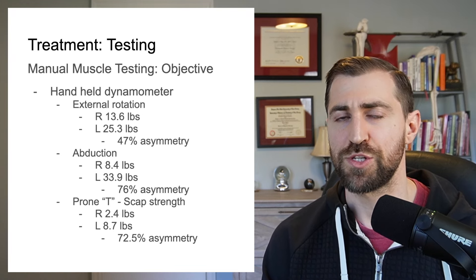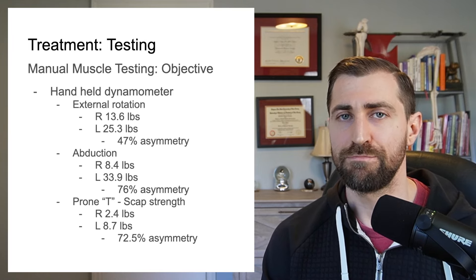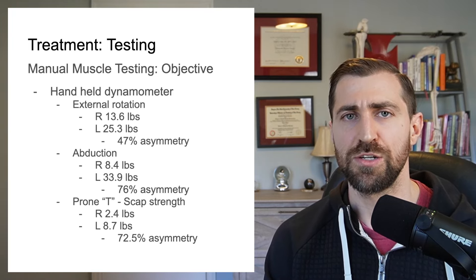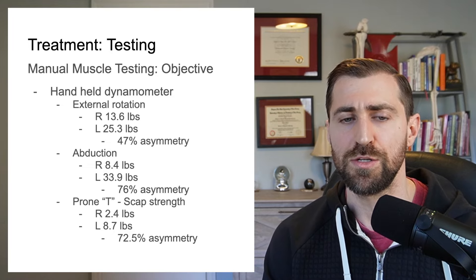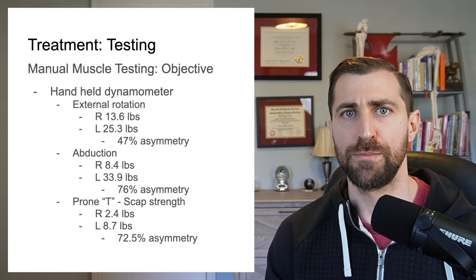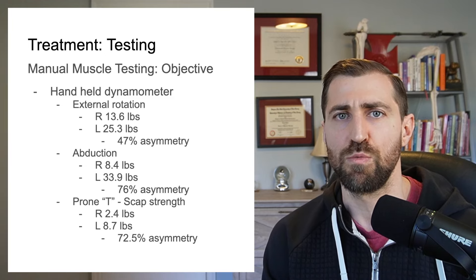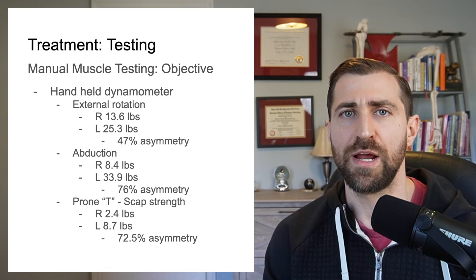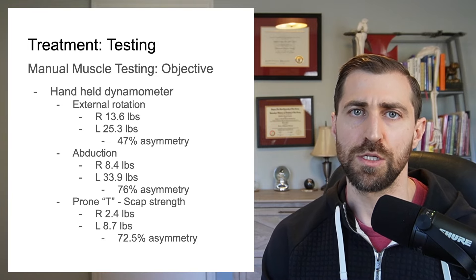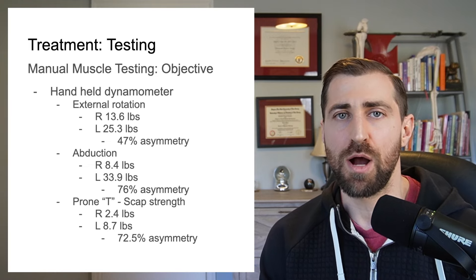Another thing I'm big on with cervical radiculopathy is trying to get some good objective measurements. What's a little bit scary is that the majority of folks, when doing a neuro examination, are just testing your strength with their hands. To me, this is akin to trying to weigh someone — as opposed to putting them on a scale, you tried to pick them up and say 'oh, that's 150 pounds.' We're not great at figuring out how much strength someone has just by feeling their resistance. So it's really good to use a handheld dynamometer to get some real, accurate numbers to gauge your progress over the course of time.